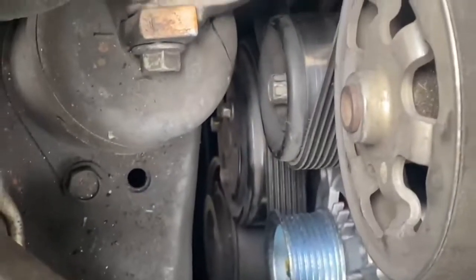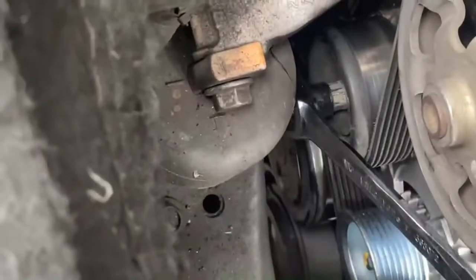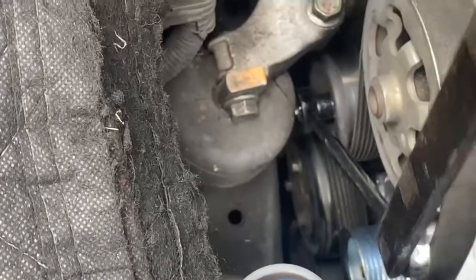If you're doing a job like this, you have to remove the serpentine belt. You need a serpentine belt tool — you put it in like so. It's a 14-millimeter bolt right there. You put it on like so and then just pull the tension over towards you. That's how you release the tension to remove the belt.